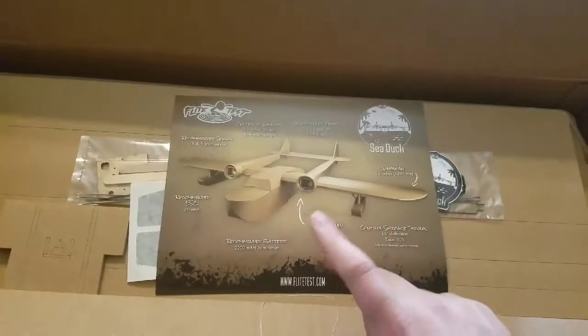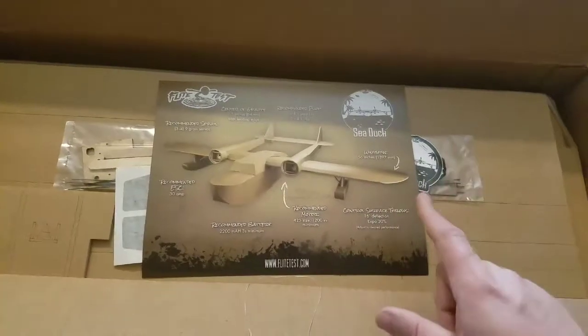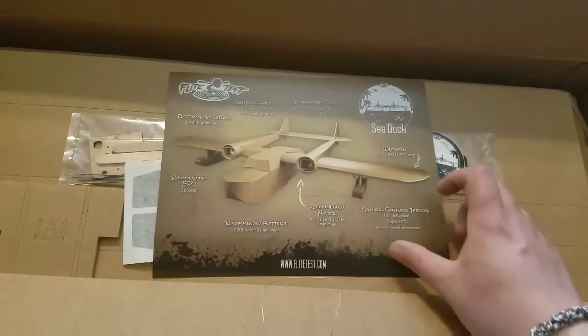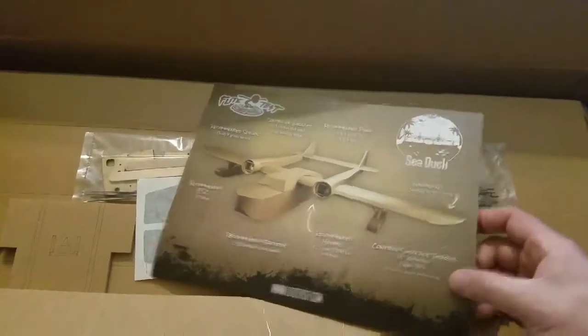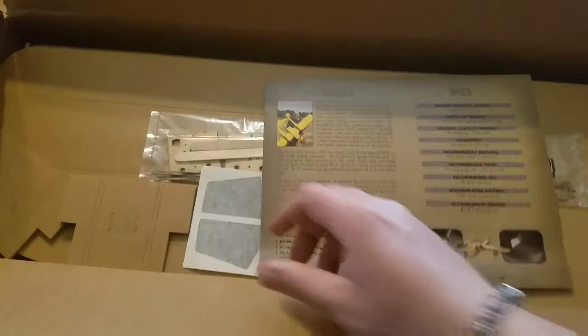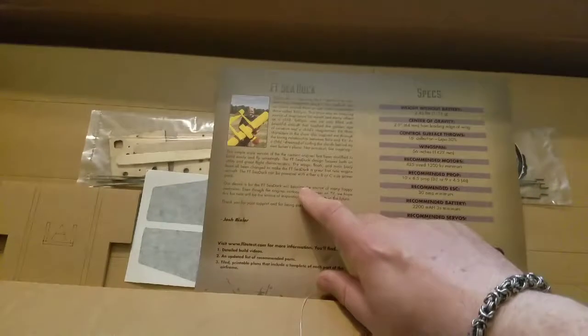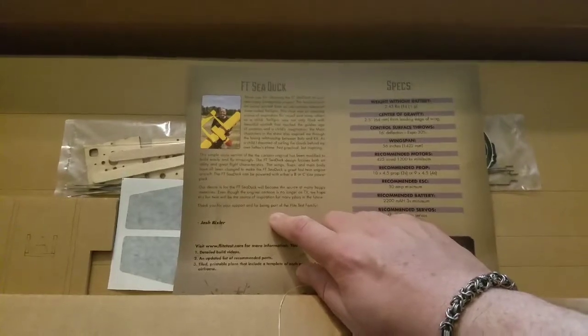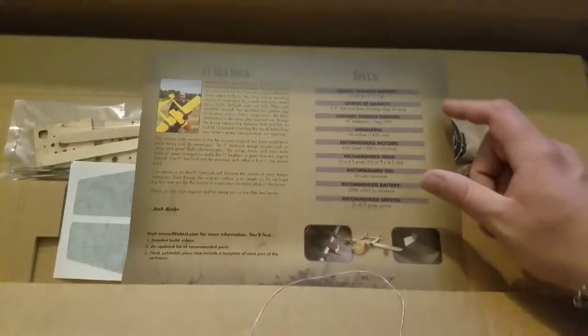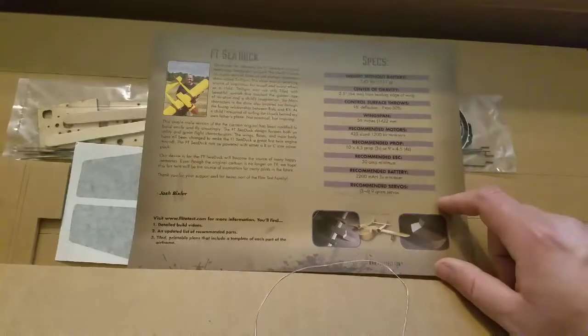The description sheet also covers the recommended prop, the wingspan, control surface throws — so that was on one side. On the other side there's more stuff — basically a story about the design of the FT C-Duck from Josh Bixler, and then the specs again listed down through there.